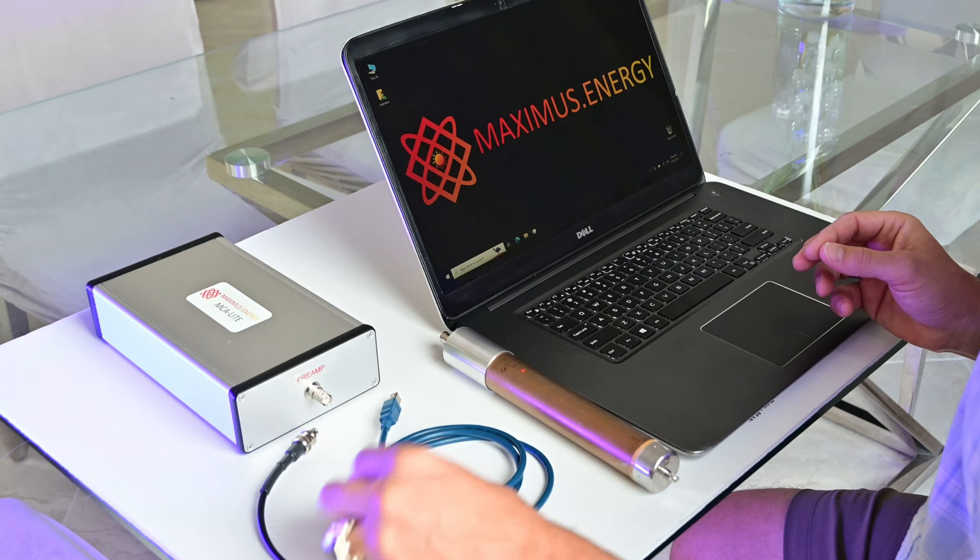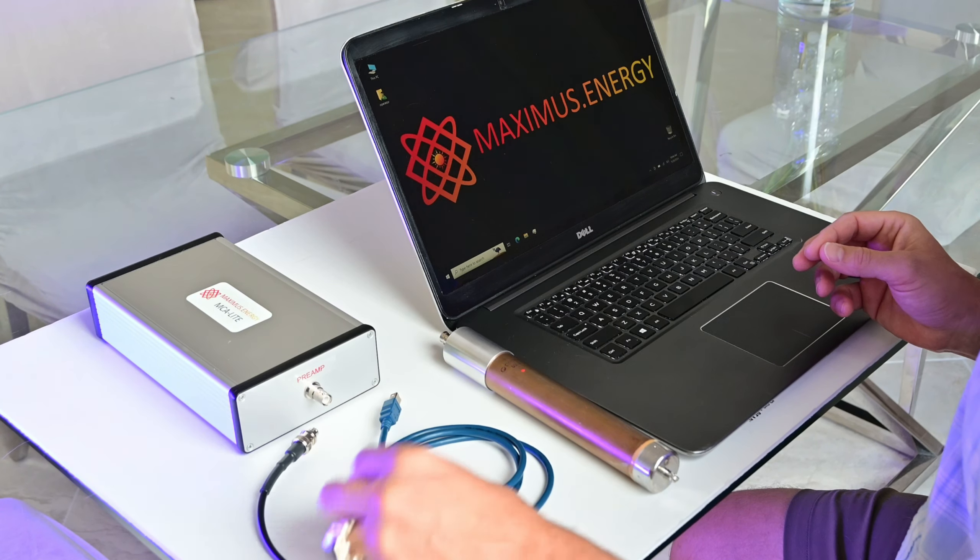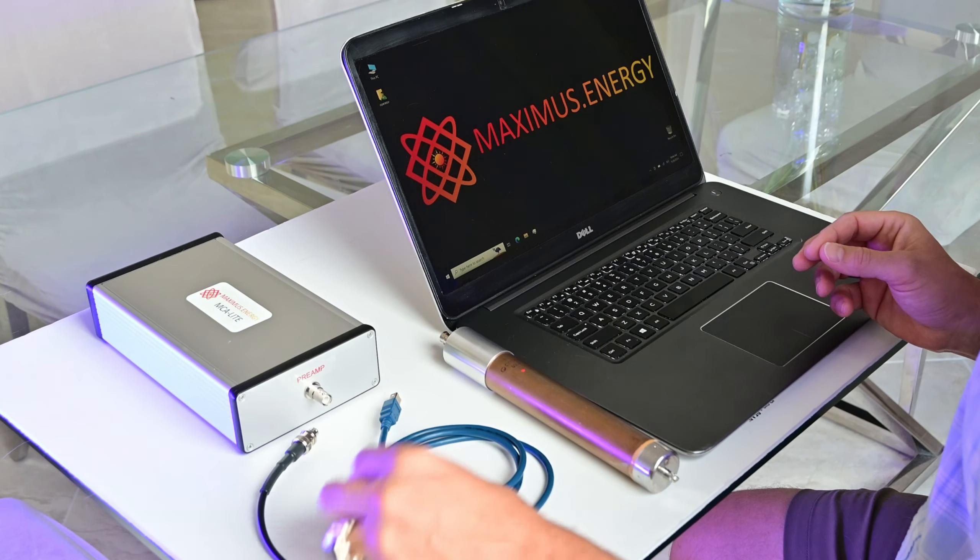Right from the box, NeutronLight comes with these components. The main component is the MCI Light multichannel analyzer, the helium-3 Neutron Detector, USB cable, the SHV cable to connect the MCA to the detector, and the USB key with software.